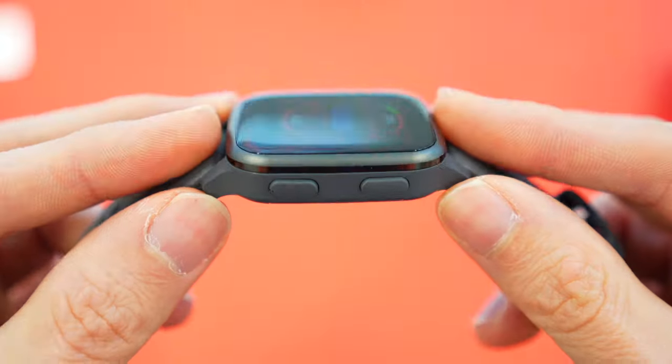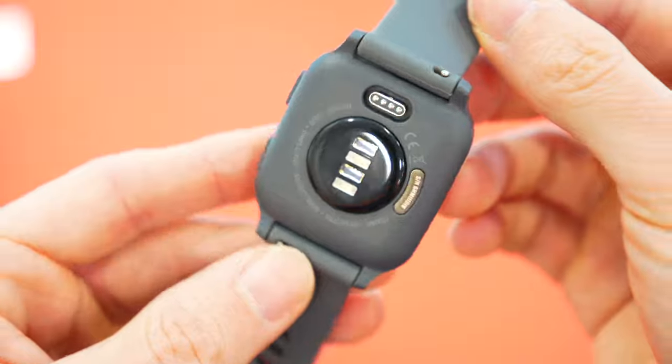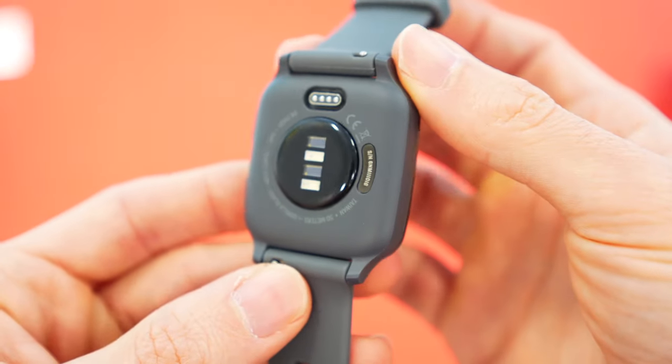Around the back of the Venue SQ are green and red flashing lights used to monitor your heart rate and blood oxygen levels. None of these Garmin watches are medical devices, but you can set it to alert you if any abnormal heart readings are detected. These sensors also provide a variety of other metrics about how your body is working at any given moment.